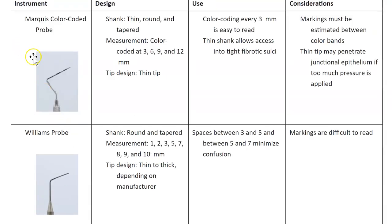Let's look at the different types of probes. The Marquis probe is spaced every three millimeters: at 3, 6, 9, and 12 millimeters. The tip is very thin, so be very gentle — you can easily penetrate through the junctional epithelium if you use too much pressure.